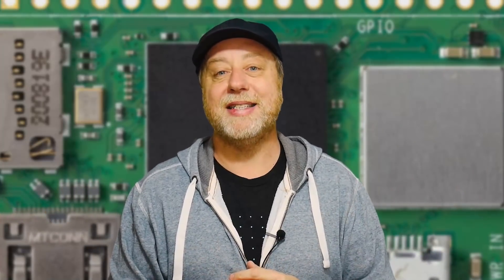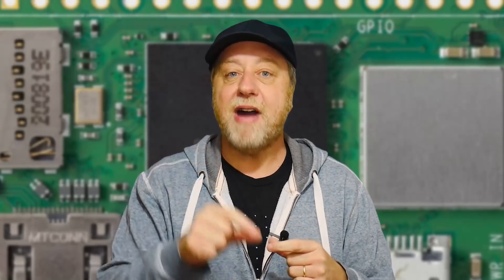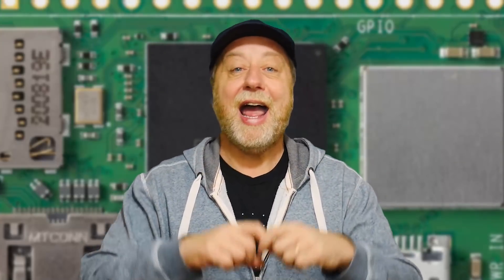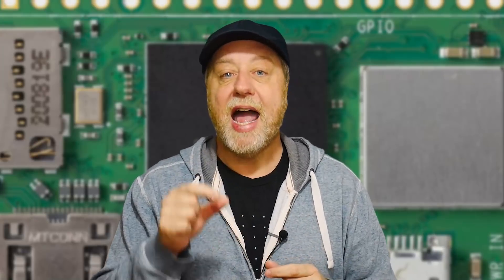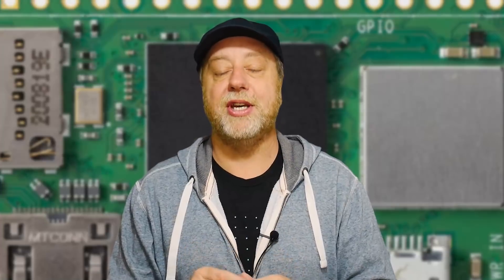I actually spoke to Eben Upton, the founder of the Raspberry Pi Foundation, back in 2020 at the ARM Dev Summit. I asked him if he had any plans for the Raspberry Pi Zero, and he said no, not at the moment — because the biggest problem with the Raspberry Pi Zero is it's such a small board that it's very hard to get the RAM, the processor, the Wi-Fi, GPIO pins, HDMI, and USB all on that tiny board. Well, obviously they were working on something, because they've now brought out the Raspberry Pi Zero 2, and it all comes down to the packaging — how they managed to get the RAM and that quad-core processor into that little package.